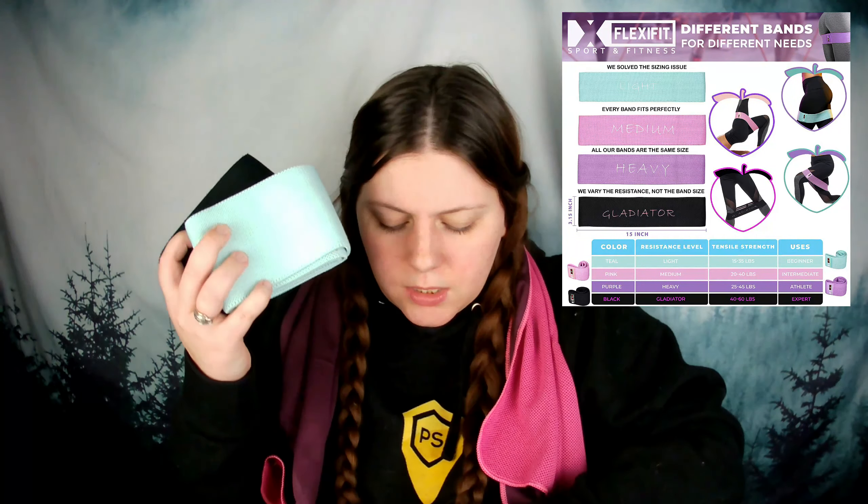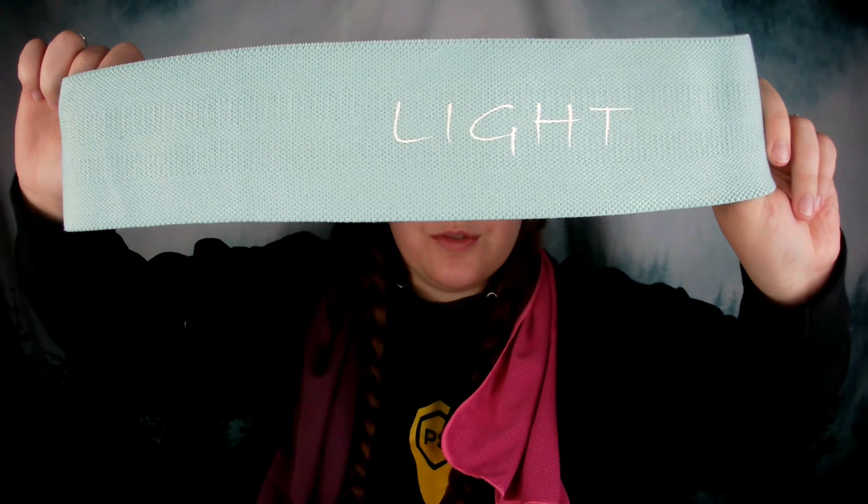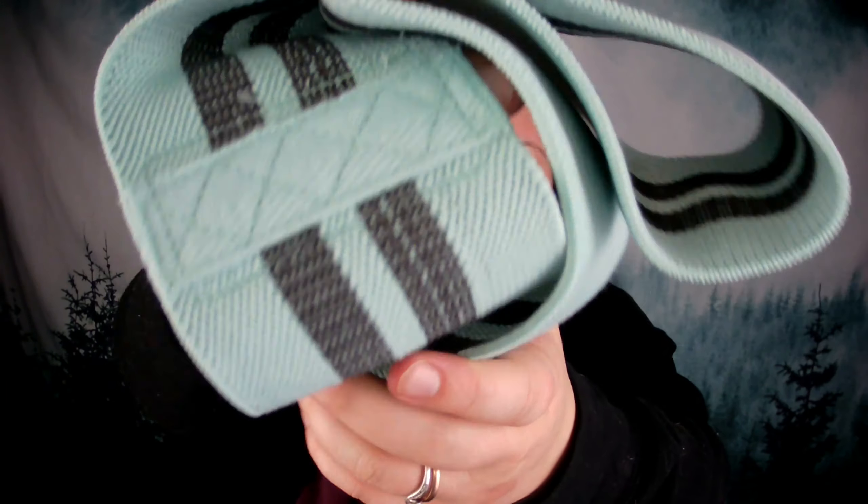They come in a pack of four with different intensity levels. We've got the black, the teal, the pink, and the purple. Starting with the teal, which is the beginner size — it says 'light' specifically on it, so you know it is the lightest and easiest one to use. All of them have the Flexi Fit logo, and I love that the stitching is the same color as the band and the logo matches too — it gives them a really uniform look. This beginner/light one is going to give you 15 to 35 pounds of resistance.